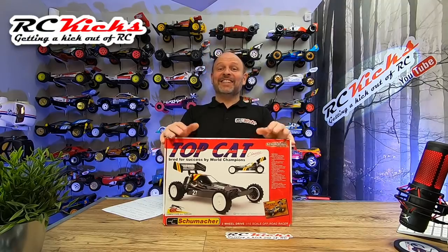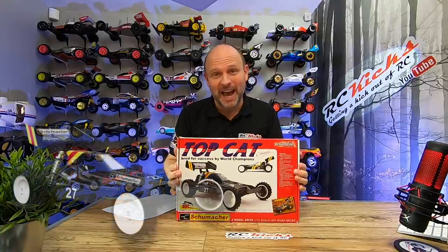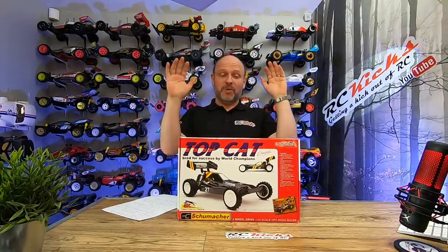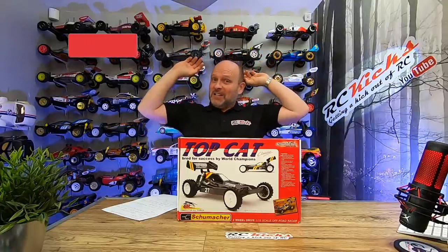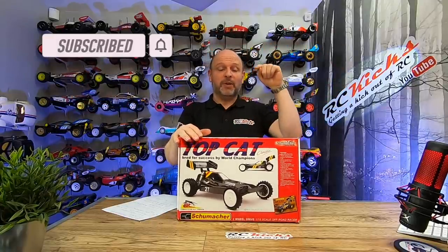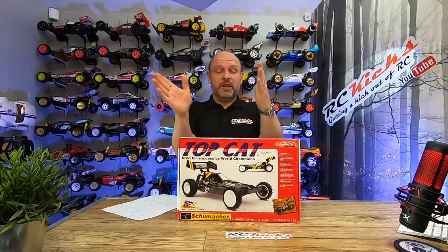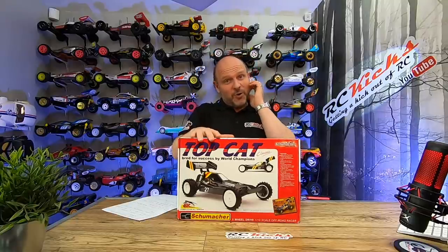Hi, welcome to Aussie Kicks. On today's show we finally get round to building the Top Cat from Schumacher. This one's been sitting for quite a while and I'm surprised how many of you keep asking when's the Top Cat coming. Well, that day is today, and I have been looking forward to building this as well because I think it will be perfect on my little tiny grass track out in the garden — super nimble with fantastic steering angle of attack.